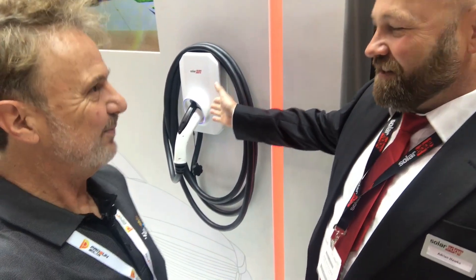Here I'm at the SolarEdge stand with Adrian Hawke. What's new in SolarEdge land? We have so many new things, I'll take you for a tour. We might as well start here with our standalone EV products — the EV Charger.